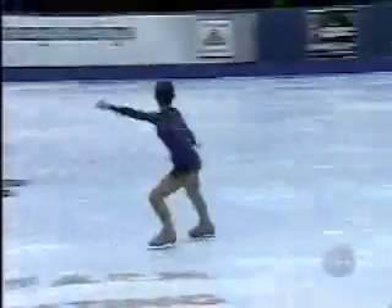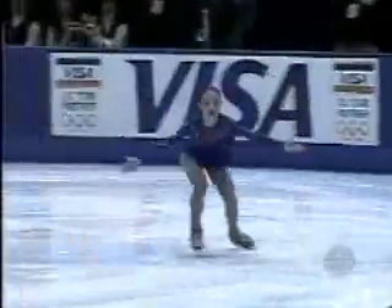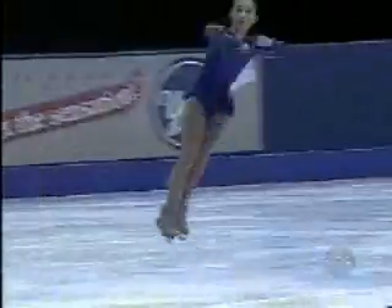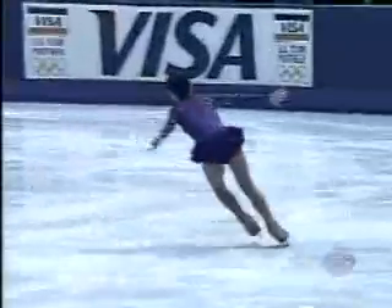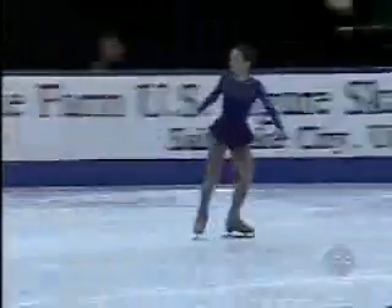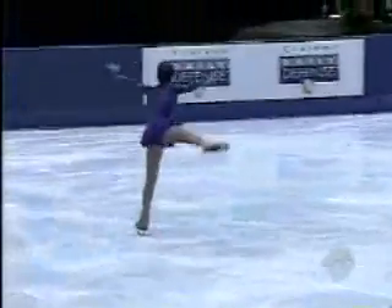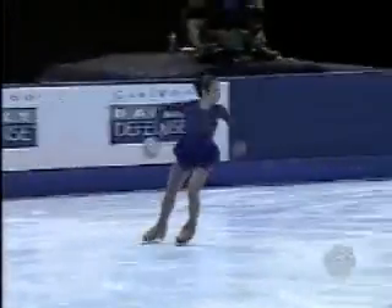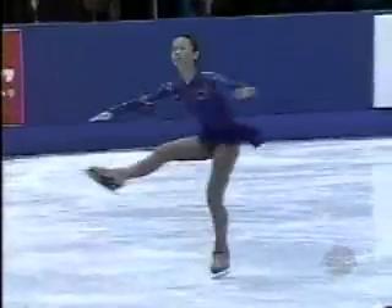She listens to this music. She certainly knows how to perform it. She's also limber and flexible. Her spins have been clocked at 190 revolutions per minute. Believe that.